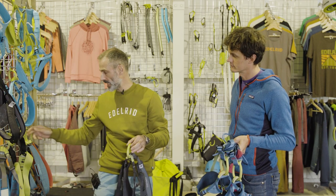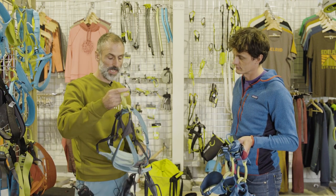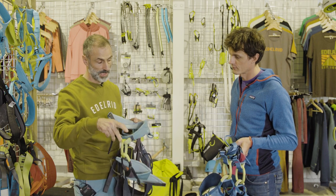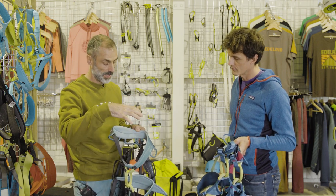We also do a female version called the Ortana. As with the J and the Jane, you've got a smaller waist belt proportionally to the leg loops.